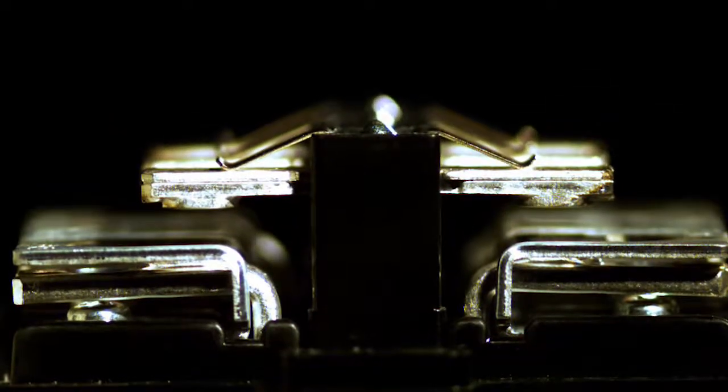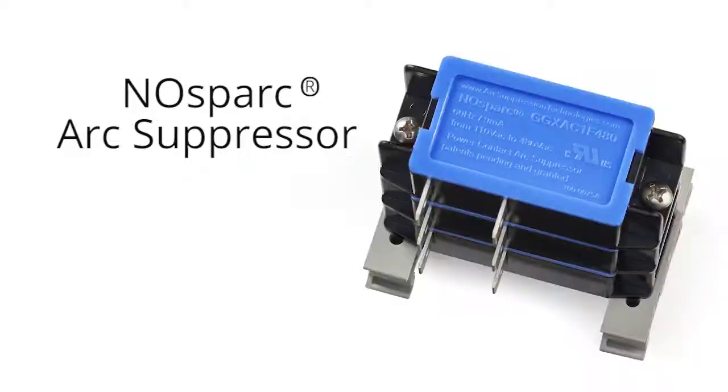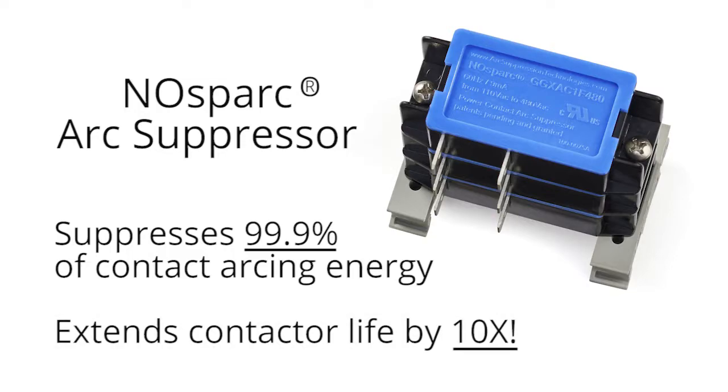We think you'll be surprised by the damage that arcing inflicts on contact surfaces even after just a few cycles. We also believe you'll be impressed by the powerful protective ability of No Spark arc suppressors — these patented solid-state devices suppress at least 99.9% of contact arcing energy, keeping your contact surfaces looking new and enabling your power contactors to last at least ten times longer.